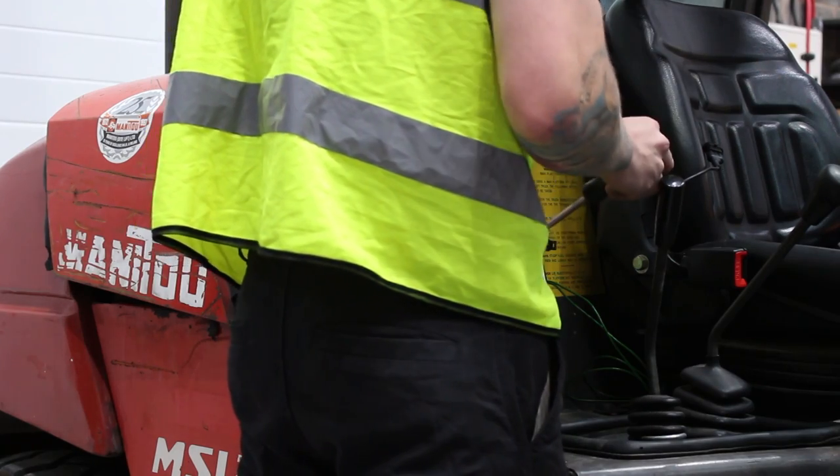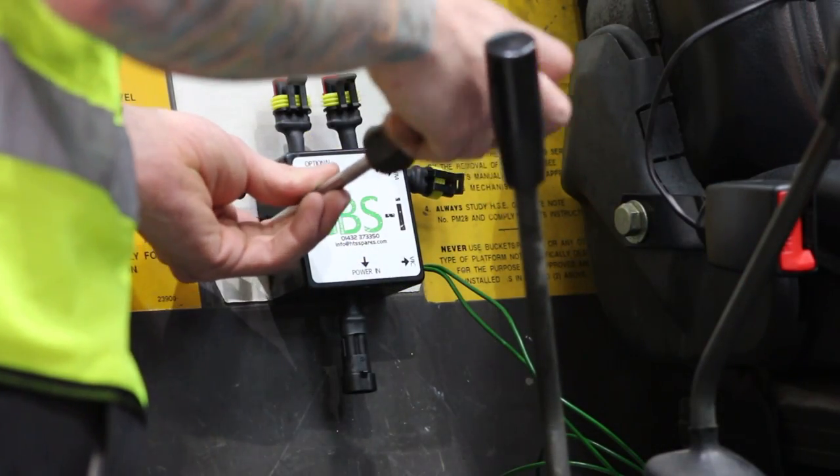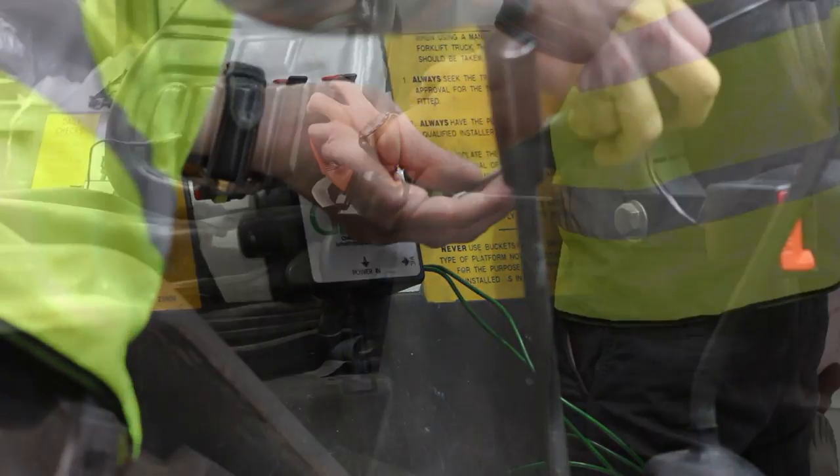How to install your green beacon system. Firstly, secure the control box to the machine in the position where it is near the clasp side of the seat.